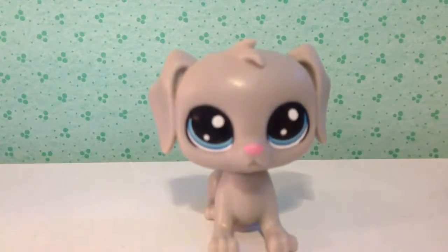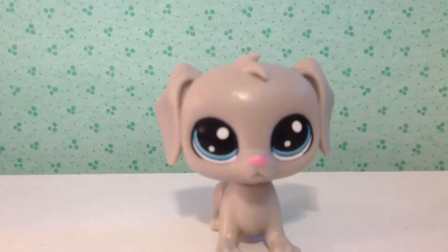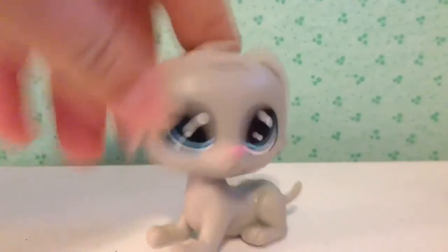And then we have this Labrador. Blue eyes, gray, and a pink nose. He's really, really cute.